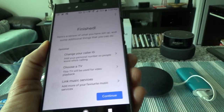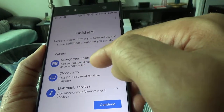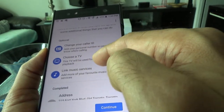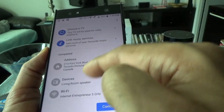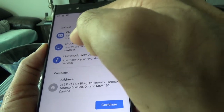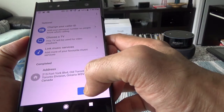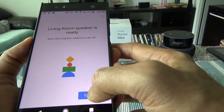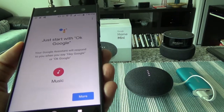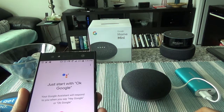I skipped the streaming service link and email sign-up steps. It showed a review of what was set up — caller ID, TV, music services, and address. After hitting Continue, it said: 'Hi, I'm your Google Assistant. I'm here to help.' Setup was essentially complete.